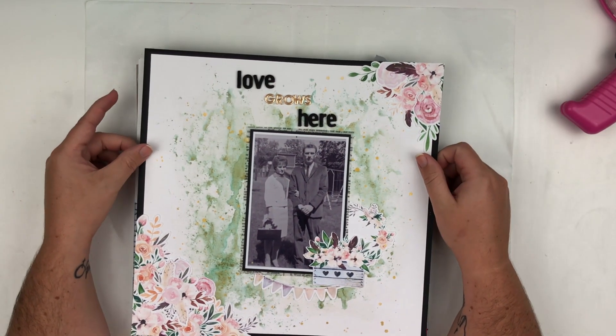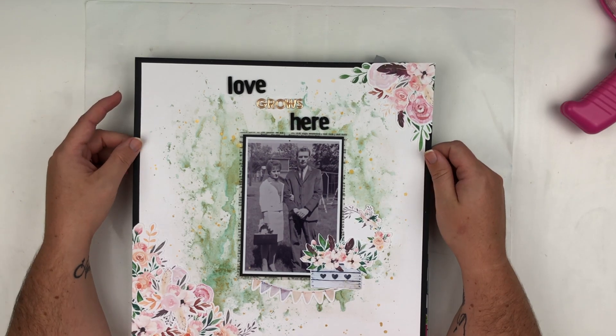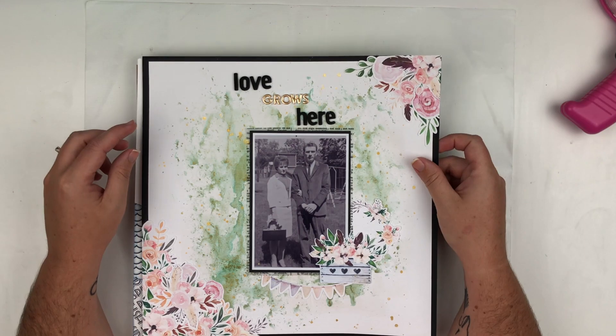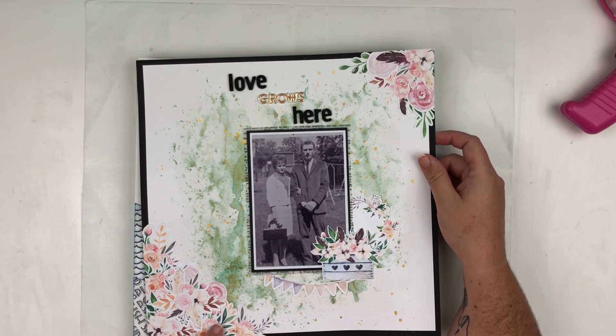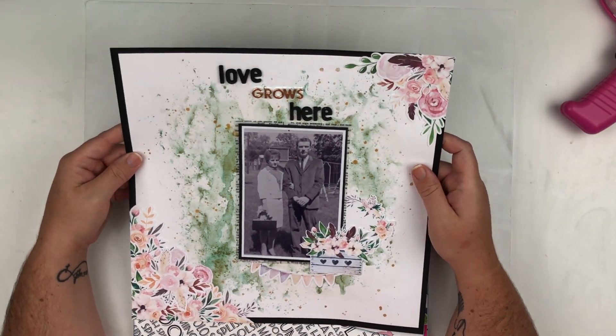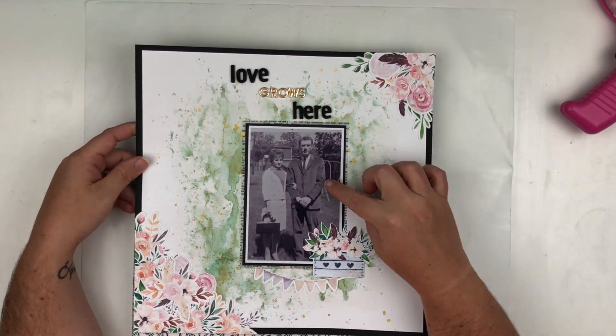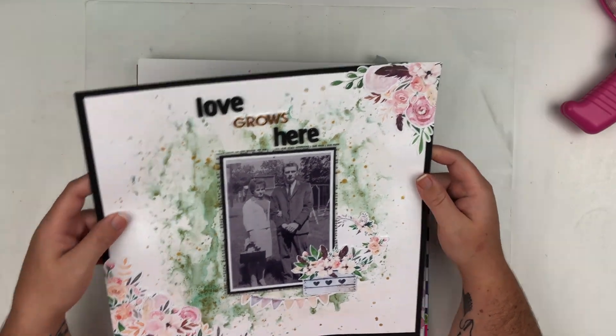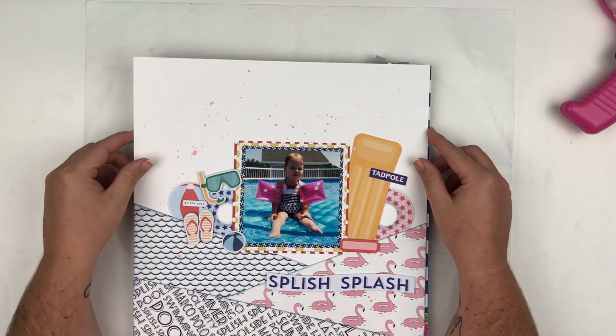This one is another Cheeky Studio layout and I did a lot of mixed media on this one. I used the Pink and Cream Bouquets collection — I love love love that collection! It's a photo of my grandparents and I had a lot of fun with this one. There is a process video on that one as well.